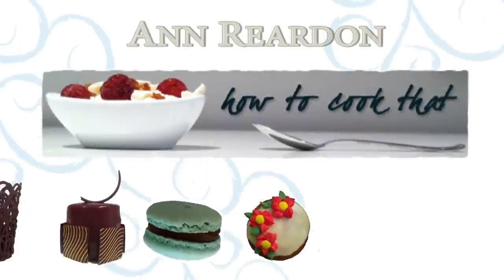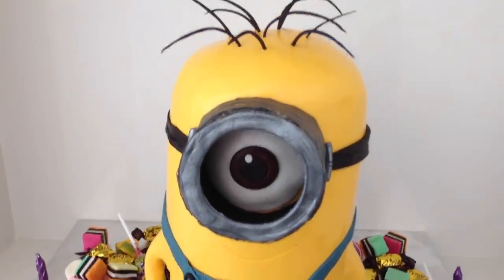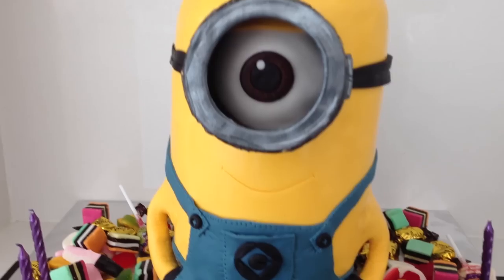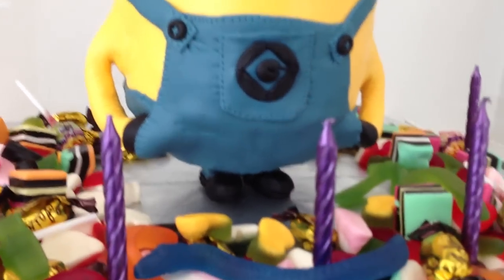Welcome to How to Cook That, I am Anne Reardon and today I am going to show you how to make a minion cake. I have had requests for how to make a 3D cake that stands up and other requests for a Despicable Me cake, so here are 10 steps to making a 3D standing up minion cake.